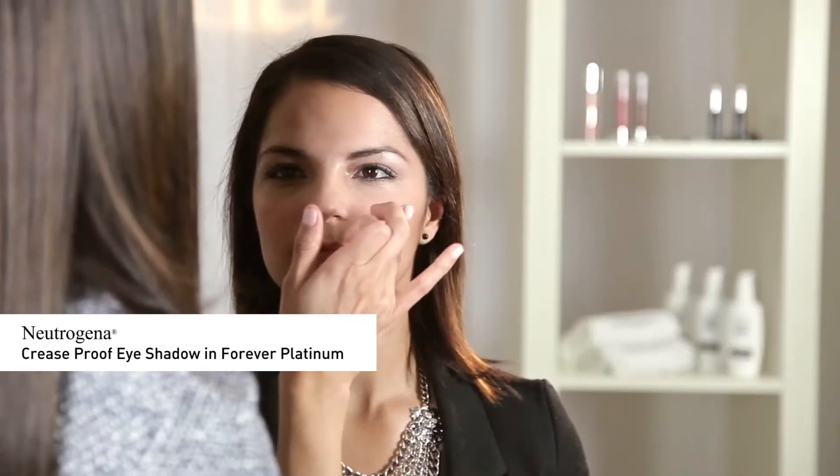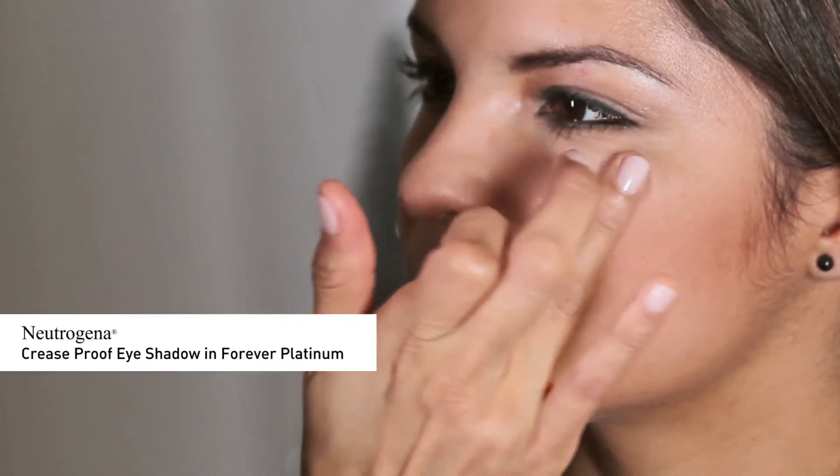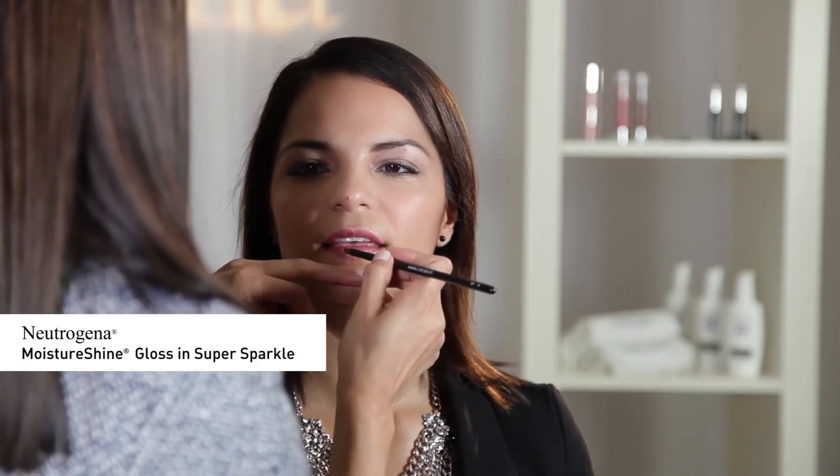Finally, I'm going to apply Neutrogena Crease Proof Eyeshadow in Forever Platinum as a highlight on the top of the cheekbones, bridge of the nose, and bow of the lip. For the lips, I'm going to apply a combination of two colors. First, I'm applying Neutrogena Moisture Smooth Color Stick in Bright Berry. And for gorgeous volume, I'm going to finish up by applying Neutrogena Moisture Shine Gloss in Super Sparkle for a festive holiday look.